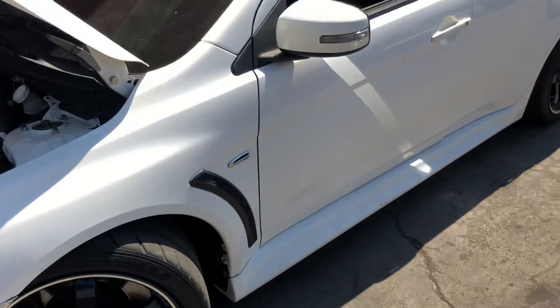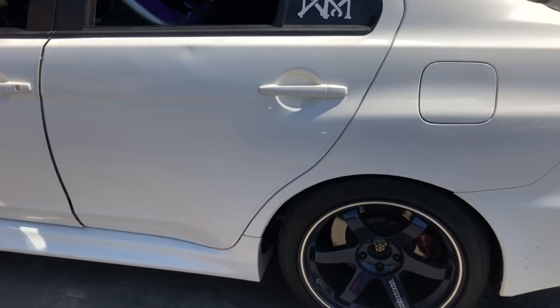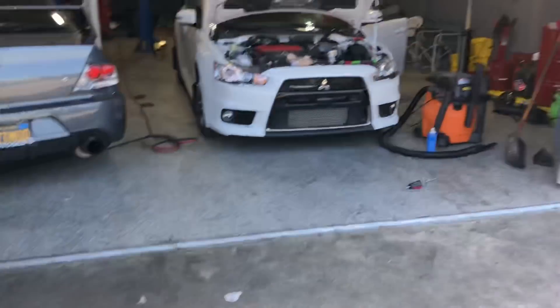Just wanted to show you guys this JRP Evil X build. Until next time.